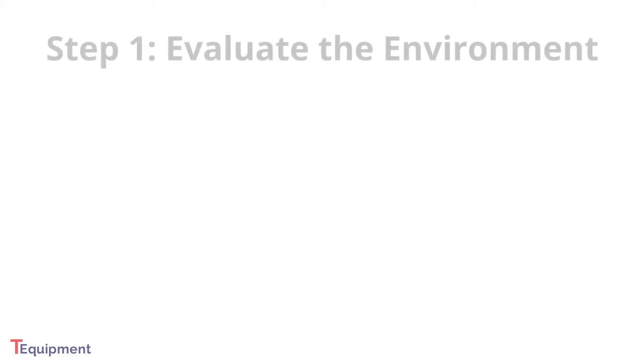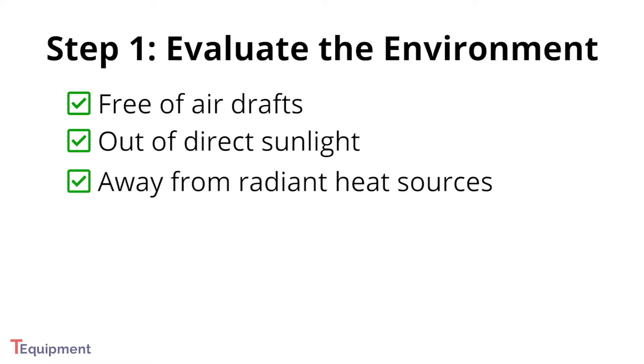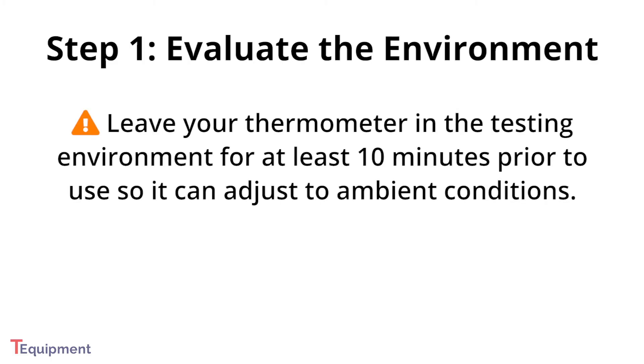The first step to using a non-contact infrared thermometer is to evaluate your testing environment. It should be free of air drafts, out of direct sunlight, and away from radiant heat sources. The environmental temperature should be in line with the specifications in the manual for your thermometer. Best practice is to leave your thermometer in the testing environment for at least 10 minutes prior to use so it can adjust to the environment.